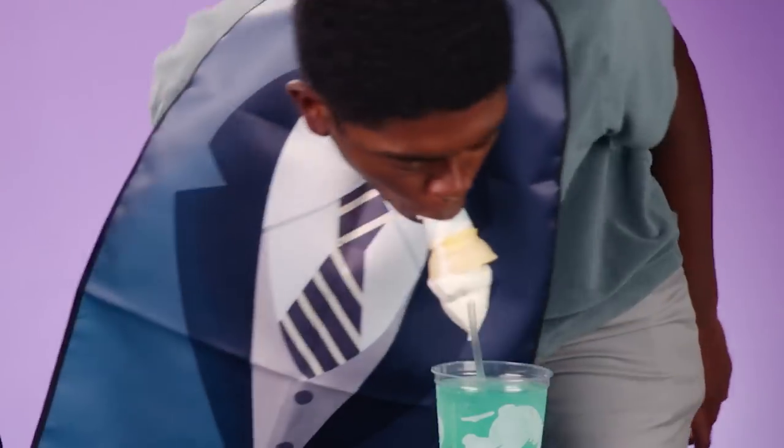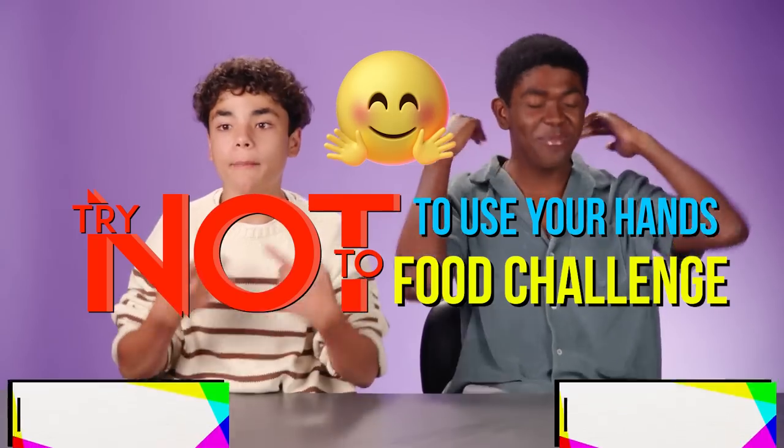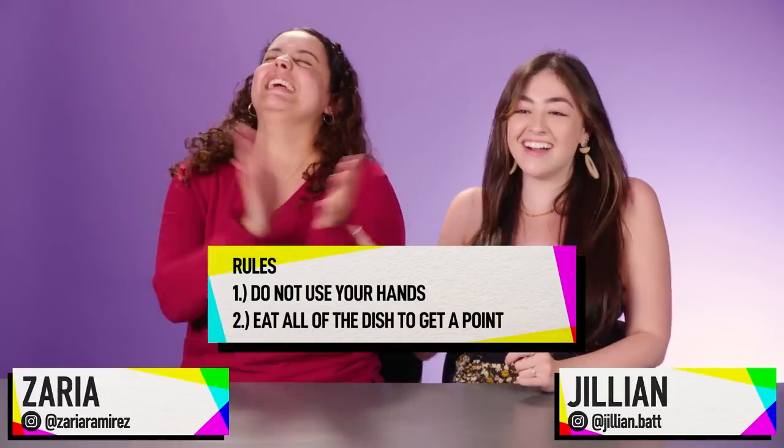Today, you are going to be participating in a try not to use your hands food challenge. Wait, our mouth? Are you kidding me? Can I take this off? We're eating? Yes! Can I sabotage and be like that? Wow! You would.